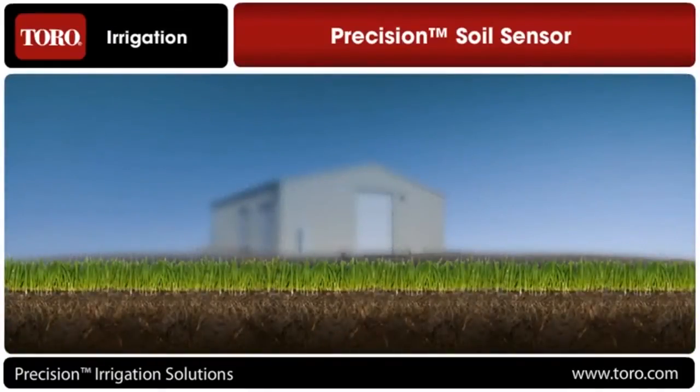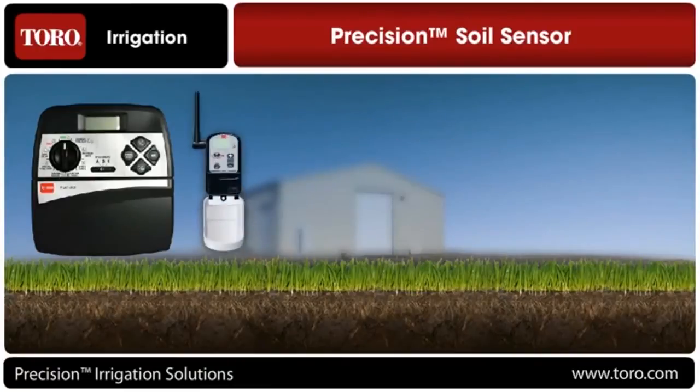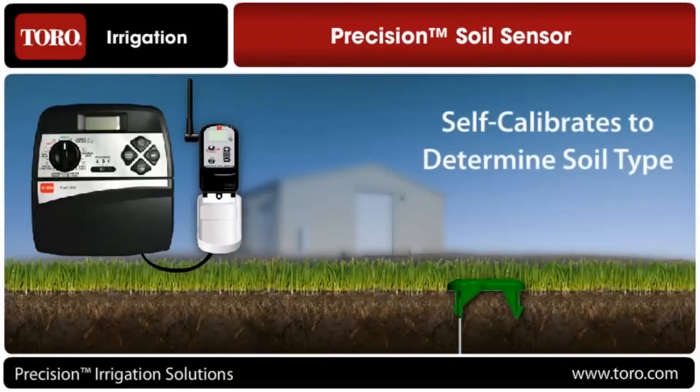Let's take a closer look at how it works. There are two wireless components to the system: a receiver that hooks up to your irrigation controller, and a sensor that installs in the ground. Once installed, the sensor calibrates itself automatically to determine the soil type.